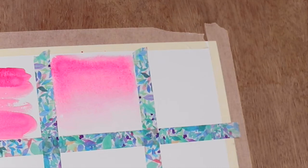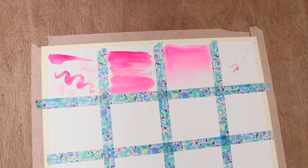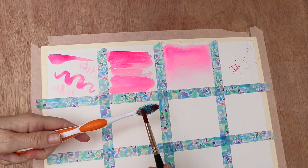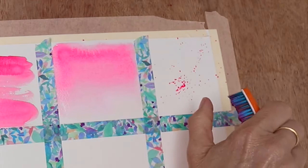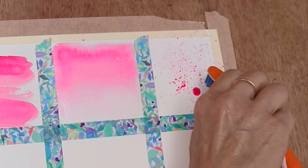Number four is using a splatter. You can either do this with a very wet paint brush, using your finger as a barrier. Or get yourself an old toothbrush with plenty of pigment and paint - you can paint it directly onto the toothbrush if you want. Then using your thumb, very slowly rub it along the toothbrush and you get a really good splatter effect.